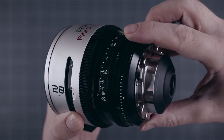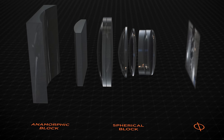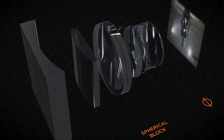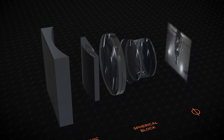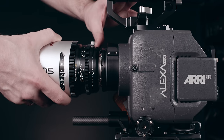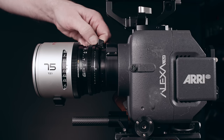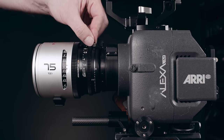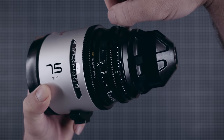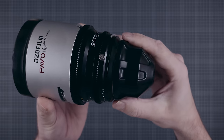One more interesting feature is the ring in the back of the lenses. This allows you to adjust the flange distance without having to shim the mount. Anamorphic lenses require a precise flange distance — the spherical and the anamorphic block inside the lens each have their individual required flanges that need to align perfectly for the best optical performance. If adapters or mounts are not perfectly shimmed, the PAVO allow you to adjust the flange on the fly with the ring. DZO changed the locking screw at the last minute to require a tool, to make sure adjustments would not happen by accident.